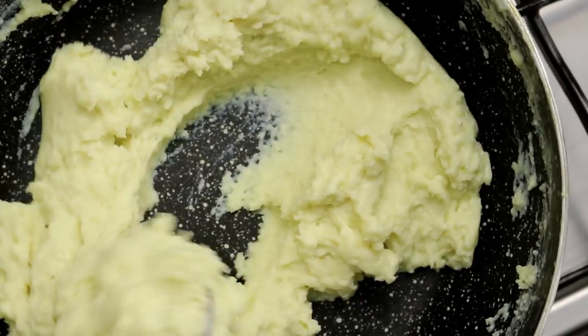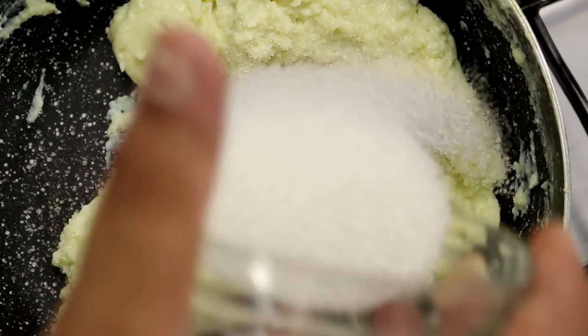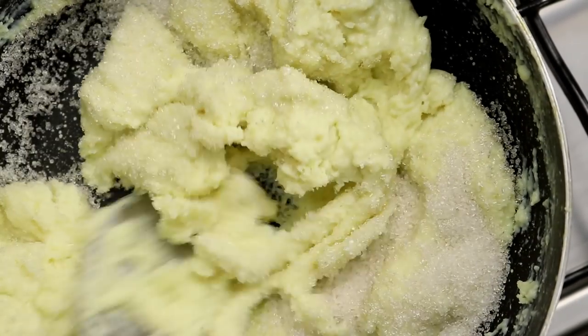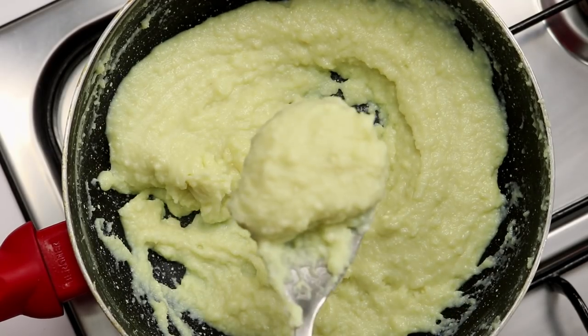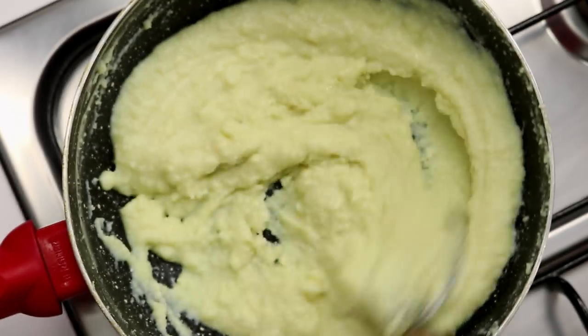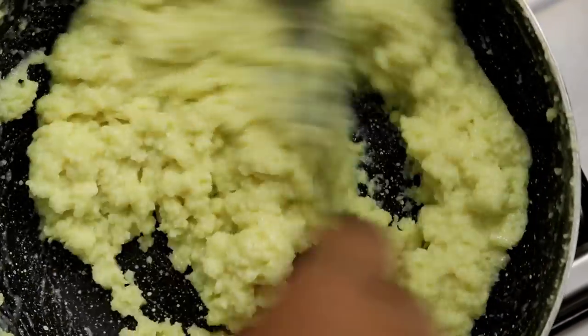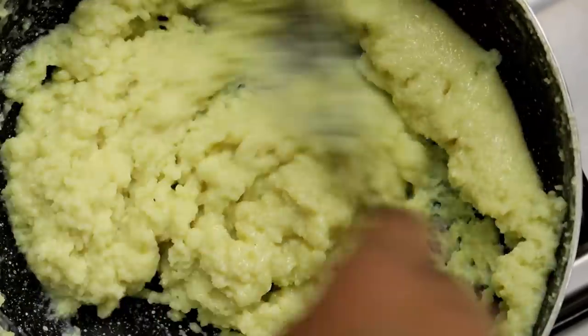After 5 minutes, this has started to clump up and looks good. Now I'm going to add in about half a cup of sugar to this. I'm using normal granulated sugar and start mixing it again. This will slightly loosen up again and start leaving some moisture, but that's totally fine. I'm going to cook it until it starts leaving the sides of the pan, which will take about 3 to 4 more minutes. Be sure to keep rubbing and pressing the mawa against the sides of the pan to prevent any lump formation.